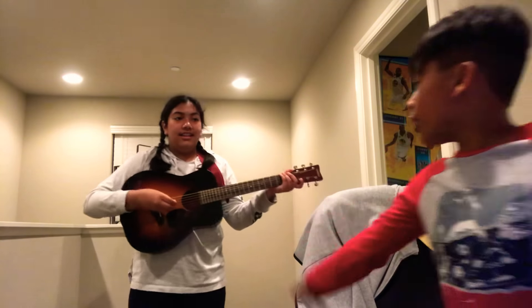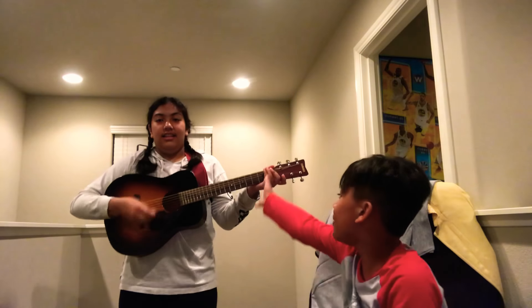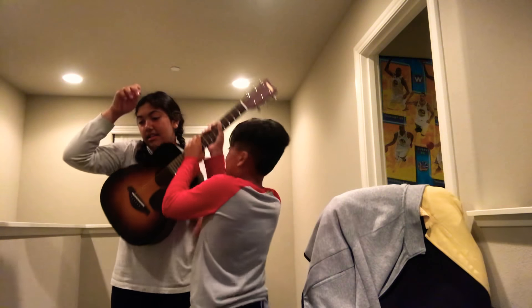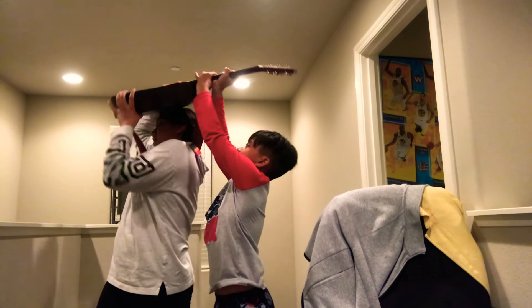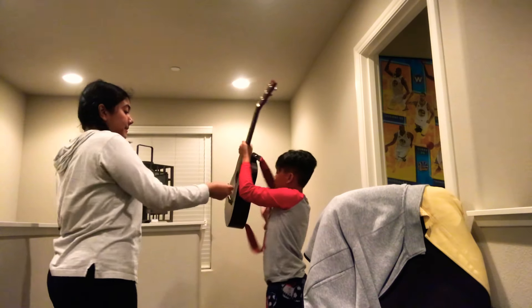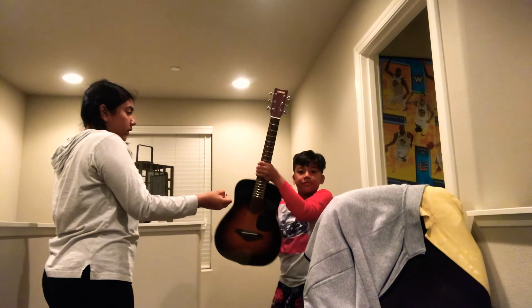Okay, my turn! My turn! Okay please take it down. Oh yeah, here's a good view of the guitar.